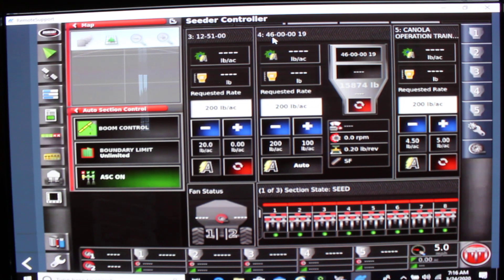Once we have entered all of our products in our specific tanks, we have to determine which airstream we're putting said product down. In tank 4 we're putting fertilizer down the mid row bander. On our Borgo seeding systems we have the ability to put product down fan 1, which is the seed run, or fan 2, which is the fertilizer run. The seed run is a left hand fan and the fertilizer run is the right hand fan.